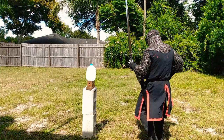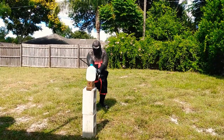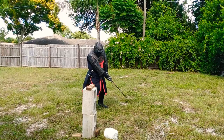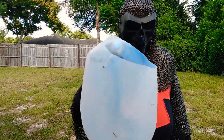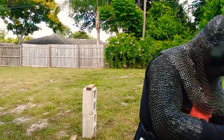Not bad — I went a little high on the cut but definitely cut it.